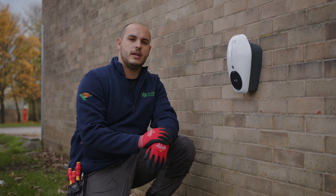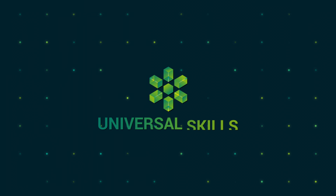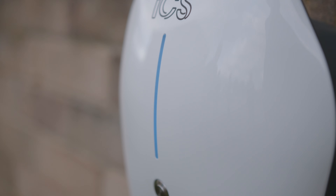Welcome back to part three. We're looking at the new ICS charger, the H7D, and we're going to look at the commissioning process. Step one is to ensure the charger is powered on. It should show a pulsating blue light, and that means everything is okay and we're ready to begin the commissioning process.